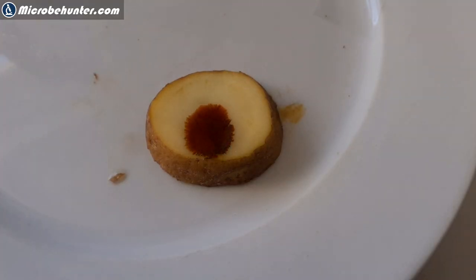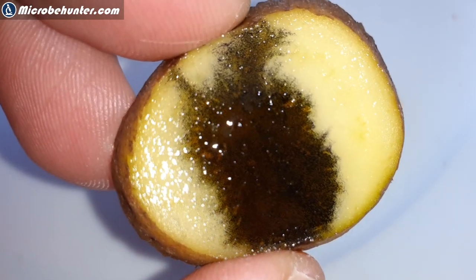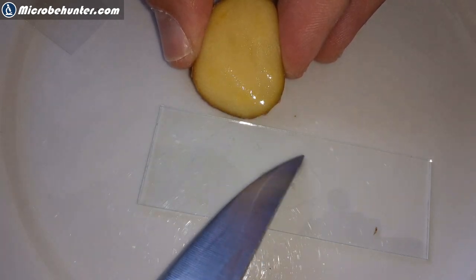Let's try now the potatoes. Those starch grains look even nicer — again a little test and it stains much darker, much quicker. Evidently the concentration of these potato starch grains is much higher. Again under my stereo microscope, here we can see those small little dots, and we'll also look at this now using my compound microscope.